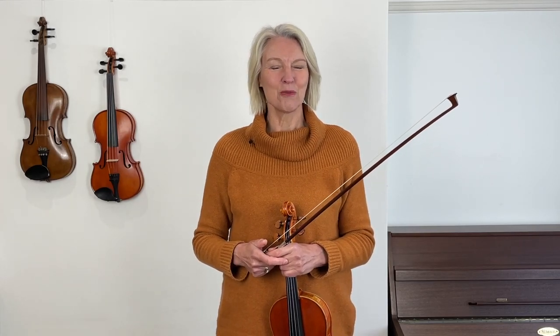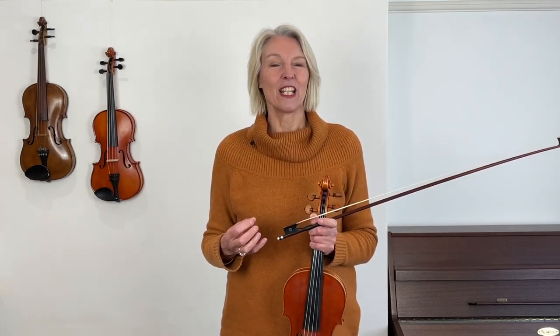Hello violin friends, welcome to this lesson. In this lesson we're practicing exercise 176 on page 45. Whilst in previous lessons we've worked on tone quality — bow distribution and loud and soft playing — in this lesson today we are working on intonation. Intonation is a general term for playing in tune.